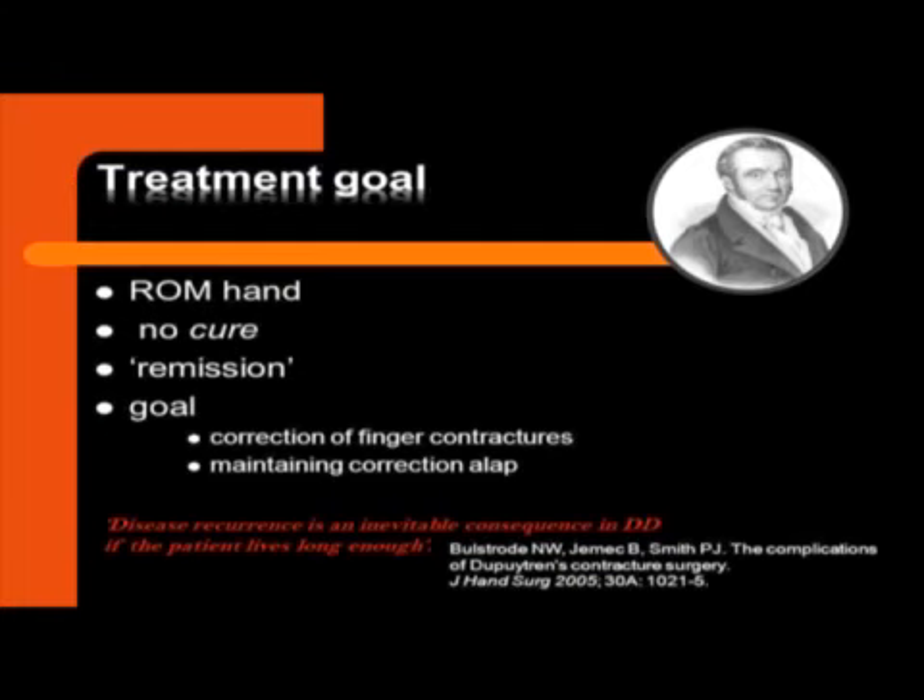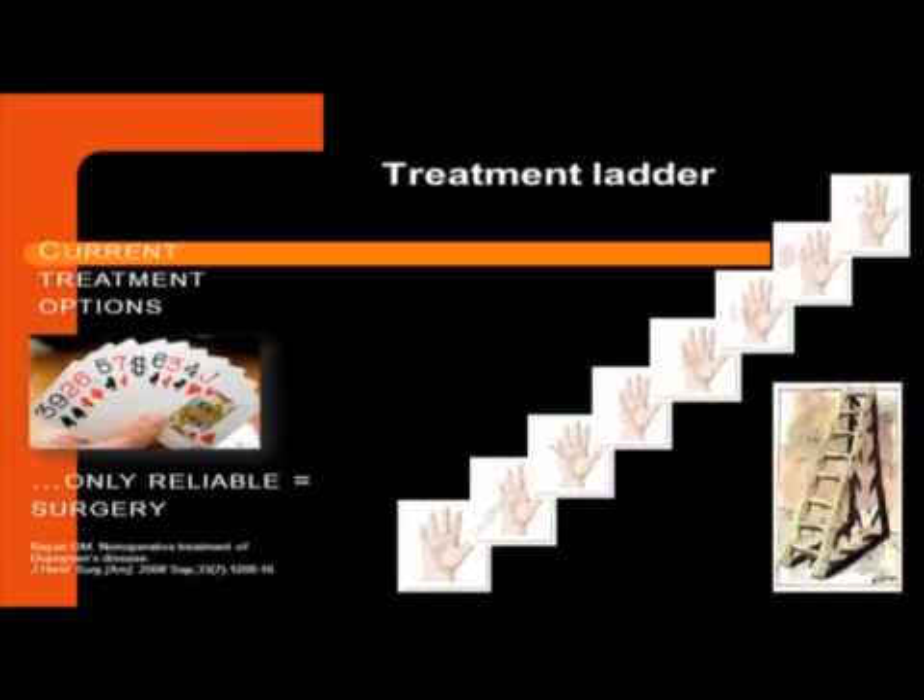As Bulstrode mentioned, and this is pretty wise, disease recurrence is an inevitable consequence after surgery as long as the patient lives long enough. There are a lot of treatment methods, and that's because we're not sure of any one of them. At this point, I think the only really reliable one, or more reliable one, is surgery. And we have this big treatment ladder with all of the options.